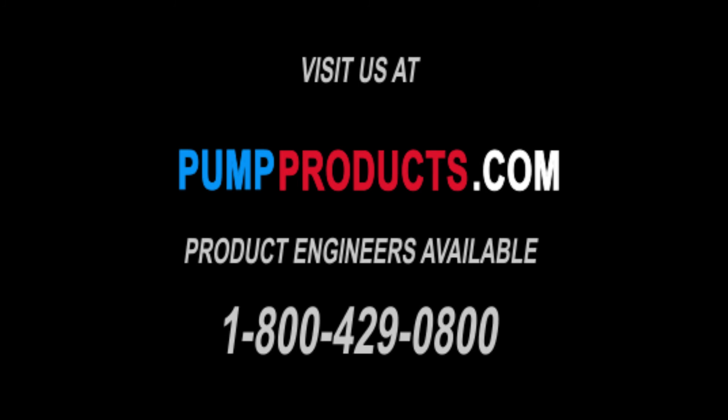Visit our website at PumpProducts.com or call us at 1-800-429-0800. We'll see you next time.